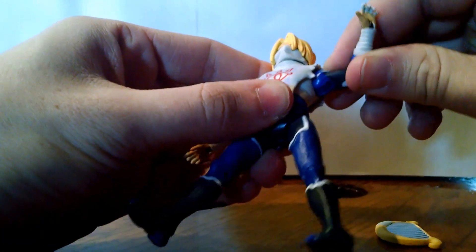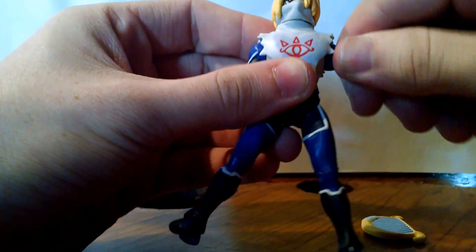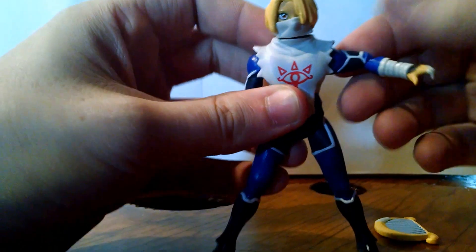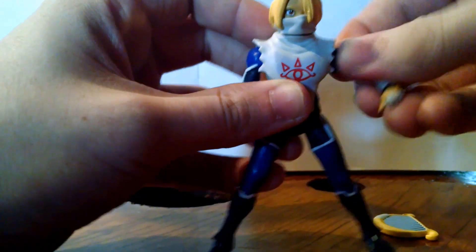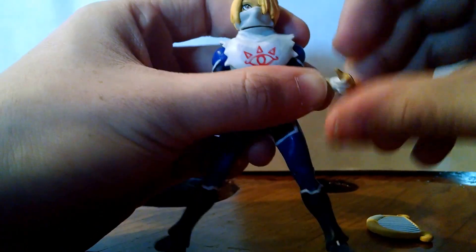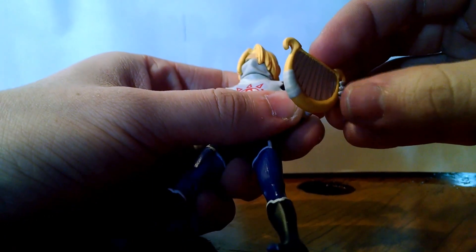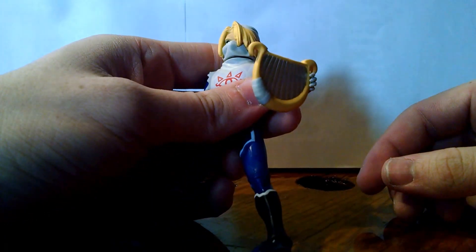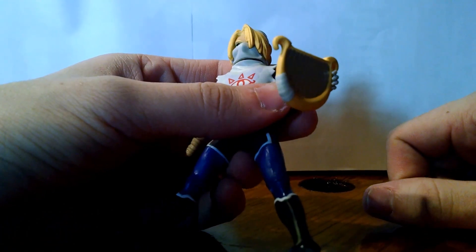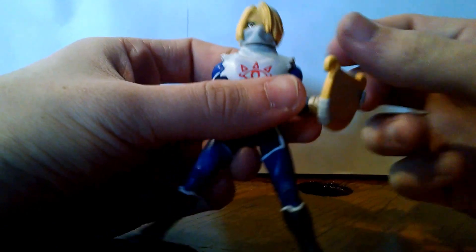Arms go up decently high and swivel all the way around, and they bend up and down at the elbow, which is pretty cool. The hands are at a swivel and also go up and down, which is going to be good for holding the harp. It actually fits pretty well — there's a tightness to the hand which is good, so it holds the harp pretty well right off the bat.